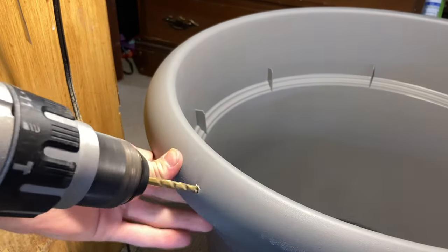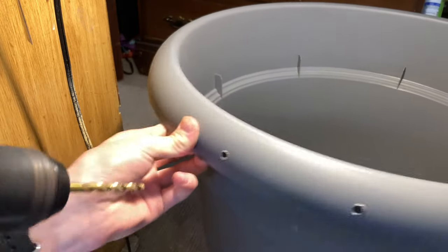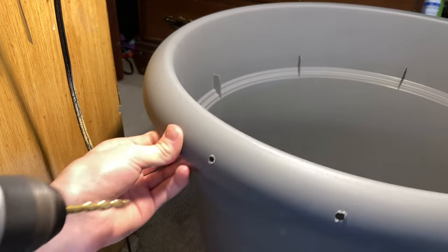I started by drilling some holes in the rim of the pot. These would serve as mounting points for the planter I will make later.